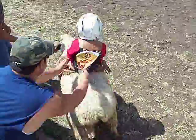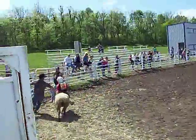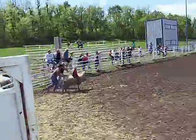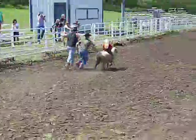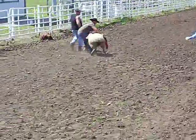Woohoo, Dolphin! Here you go! Squeeze! Squeeze! Ride it! Ride it! Ride it! Woo! Yeah!